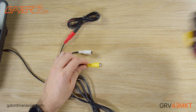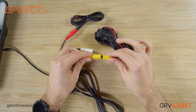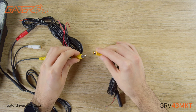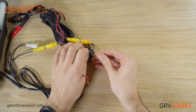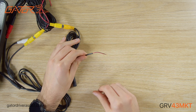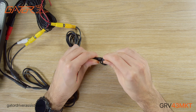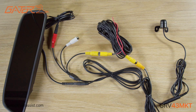The yellow RCA plug connects to the 6 meter RCA lead. The other end of the 6 meter RCA lead connects to the camera harness, which splits into power that needs to be connected to the reverse lights and the plug that connects to the reverse camera. Please check the product manual for more detailed installation instructions.